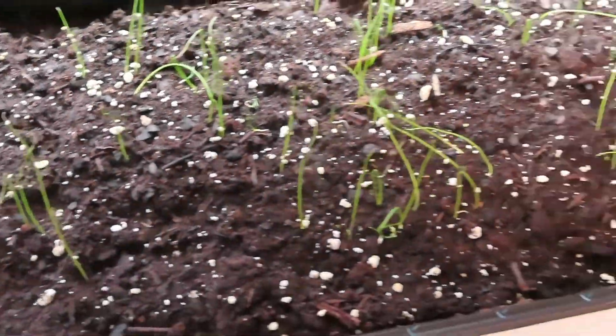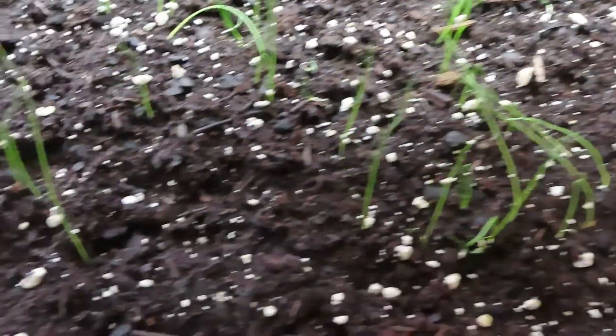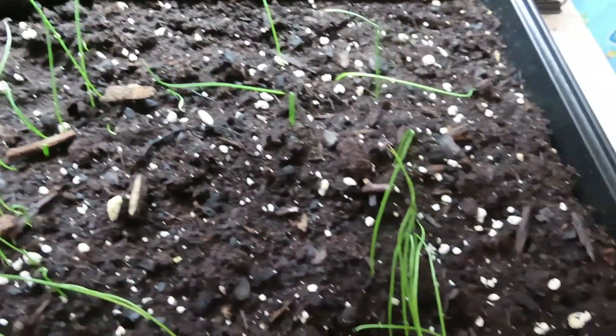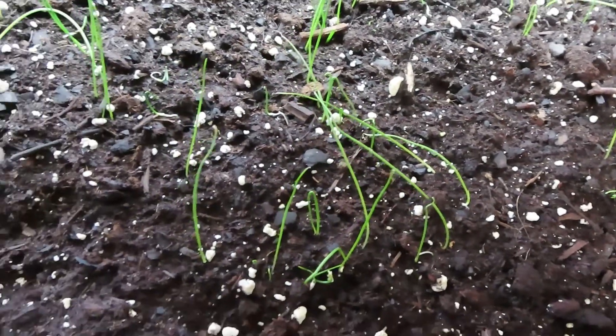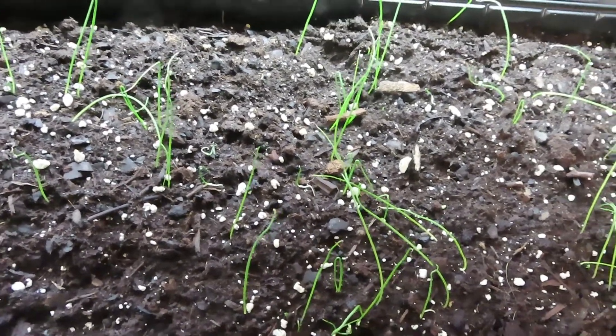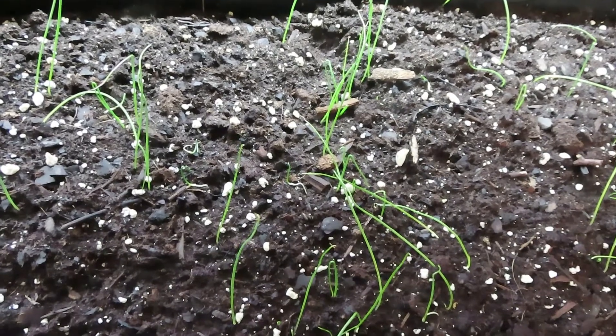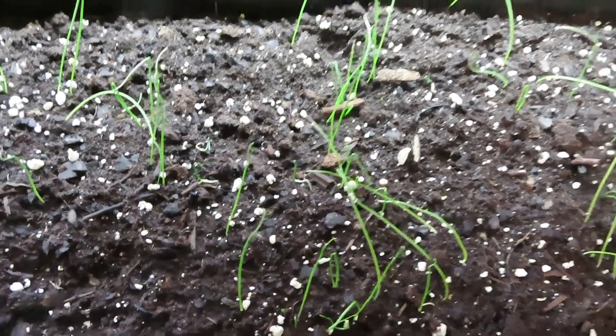These are all spring onions right here. There's not so many, so I'll probably try this batch out. There's probably about 30 or so in here. If they come out good I might plant some more, because these are the type of things that you want to plant, harvest, plant, harvest.